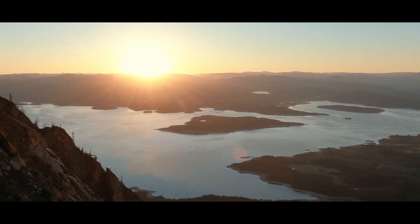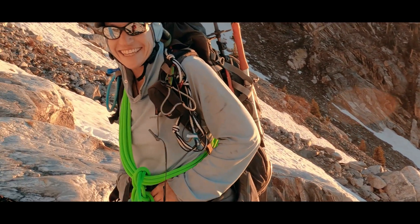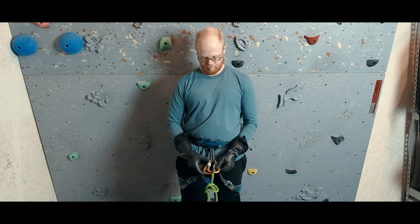When we tie into the rope for glacier travel, we aren't always going to tie in directly to the rope like we do in pitched out climbing. Sometimes we are going to connect ourselves with a single or a set of carabiners.